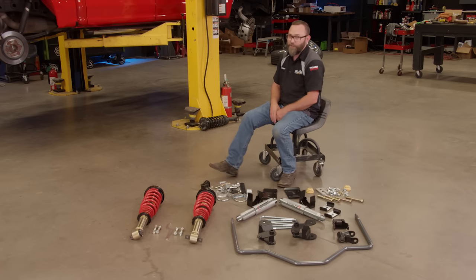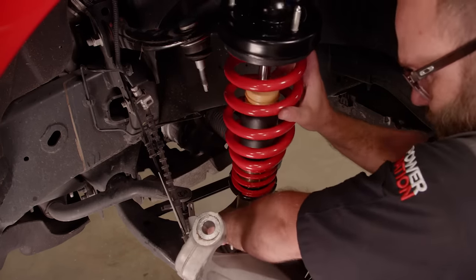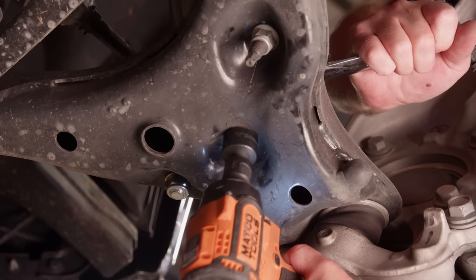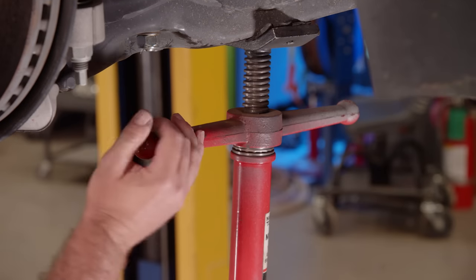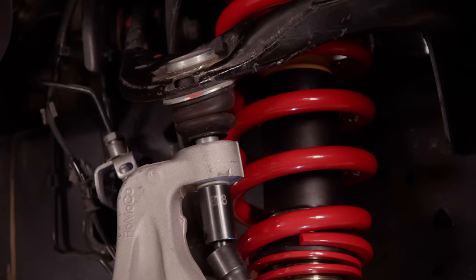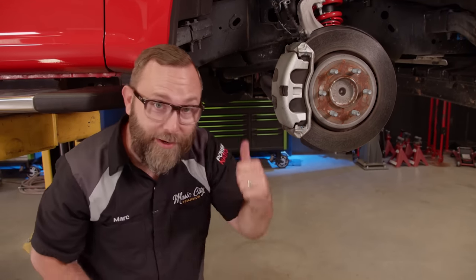We're installing coilovers in the front — basically struts with adjustable ride height. The new coilovers bolt right into the stock location; put the bottom in first and then reassemble the rest of the stock parts. Stock shocks would probably work fine out back, but anytime you lower a vehicle, it's best to have a shock with the correct amount of travel built in. We'll support the pinion because we don't want the axle rolling once we remove the U-bolts.